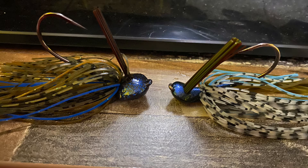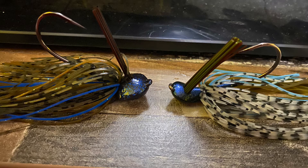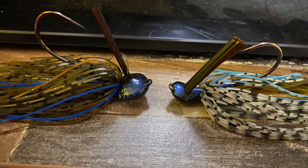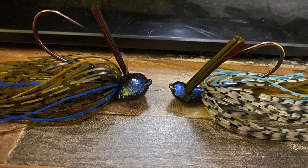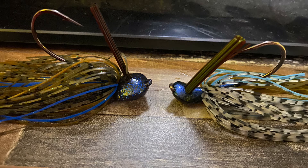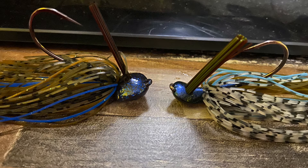Now we're on the key differences between the Guggen Squad Grid Iron Jig and the Guggen Squad Juicy Jig. The head: the Grid Iron is a football hybrid head jig; the Juicy Jig is more of a heavy cover flipping jig style. The weed guard: the Grid Iron's weed guard is more of an oval shape, while the Juicy Jig's is more round. The skirt placement: the skirt sits a little bit lower on the head of the Juicy Jig than it does on the Grid Iron.